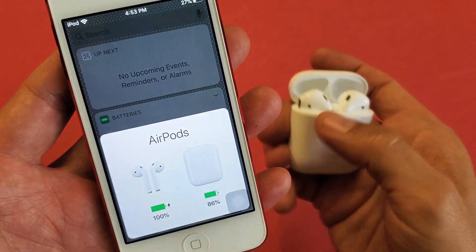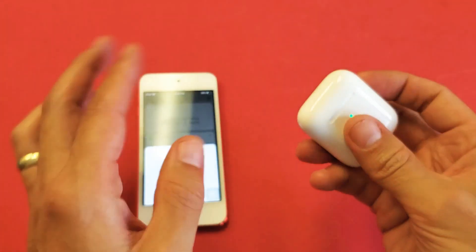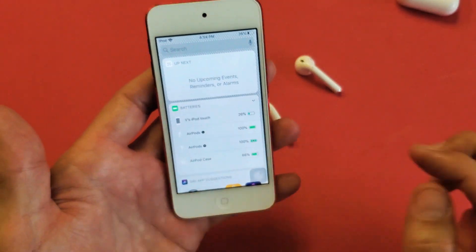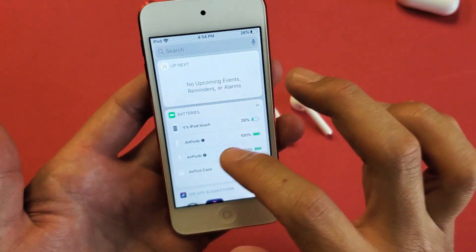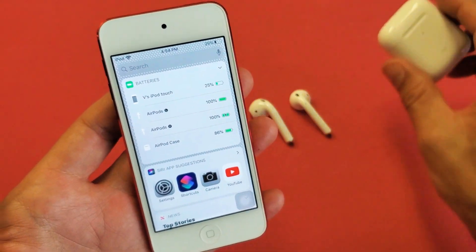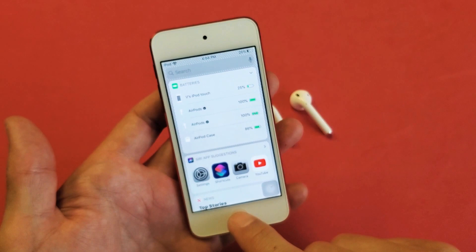Let me open this up. Now we can see the AirPods and the AirPod case. If I pull these out and say I'm running and want to check how much battery juice I have left, just swipe over again and we can see the AirPods battery — how much juice on the right, on the left — and it shows my AirPod case too. If the case is far away, it won't show up. Anyway, that's pretty much how you do it. Pretty simple.